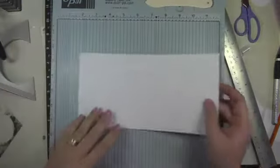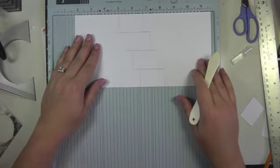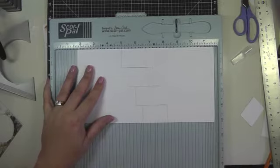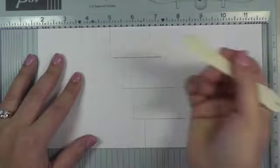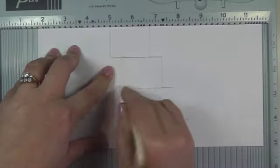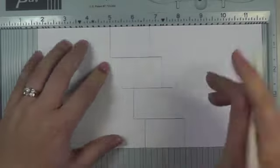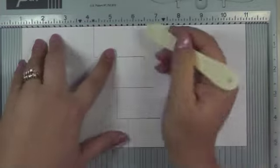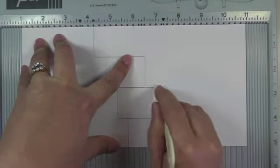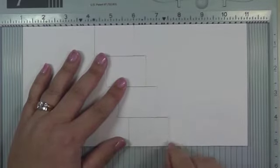Now that I've got all my lines cut, I'm going to use my Score Pal to score the remaining lines. One thing that makes this simple: because we only went over half an inch each time, you can just go over half an inch for each score line. I put it at number five and score down, then I know I have to go over half an inch and that should be where the next score line is — another half inch, another score line, and so on. When you're doing the right edge, mark it at a whole number — here it's six — then six and a half, then seven, then seven and a half. This is probably the trickiest part of making the card.